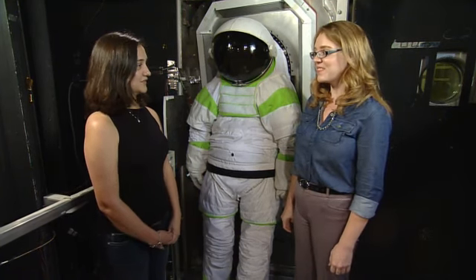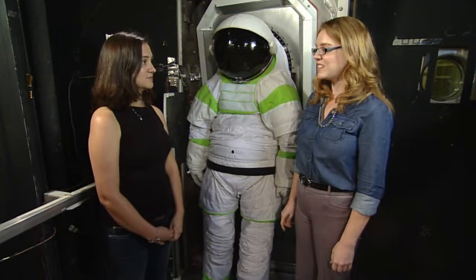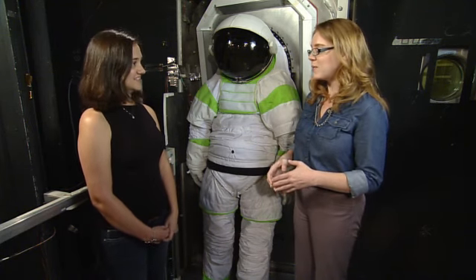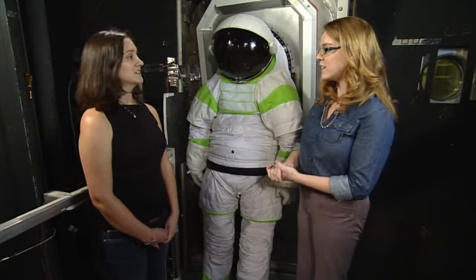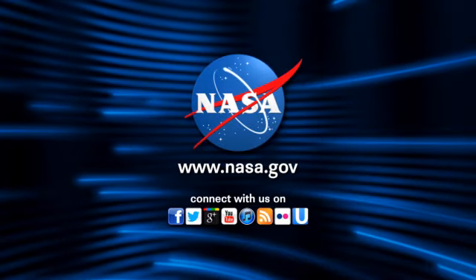Everything's going well so far — it's been going very well and we're very excited. We've had two test subjects come through this week and we expect three more next week. This is kind of the final milestone of the year, with all of our work leading up to proving that the suit port works. Hopefully we'll be seeing that in the future as we move out beyond low Earth orbit.